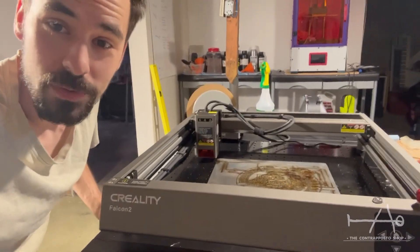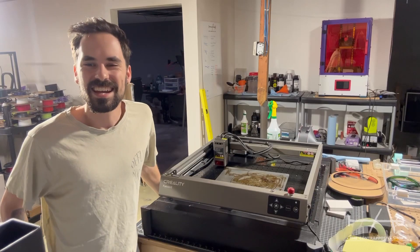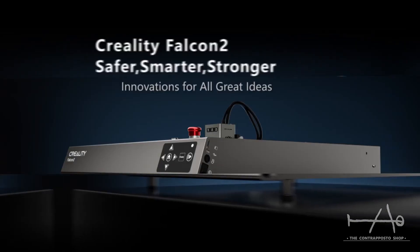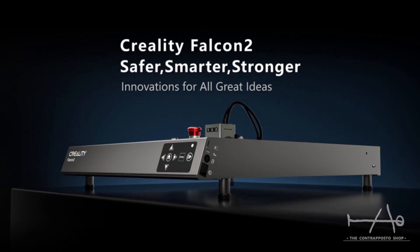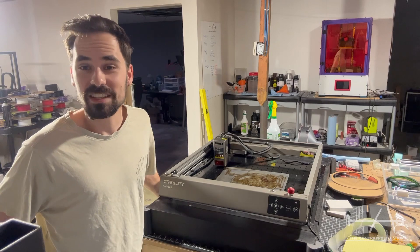This is the Creality Falcon 2 and this is the laser you need. Hey guys, it's Sam from the Counterposter shop and we were sent the Creality Falcon 2 not long ago to give you our honest impression of this machine. So let's get right into it.